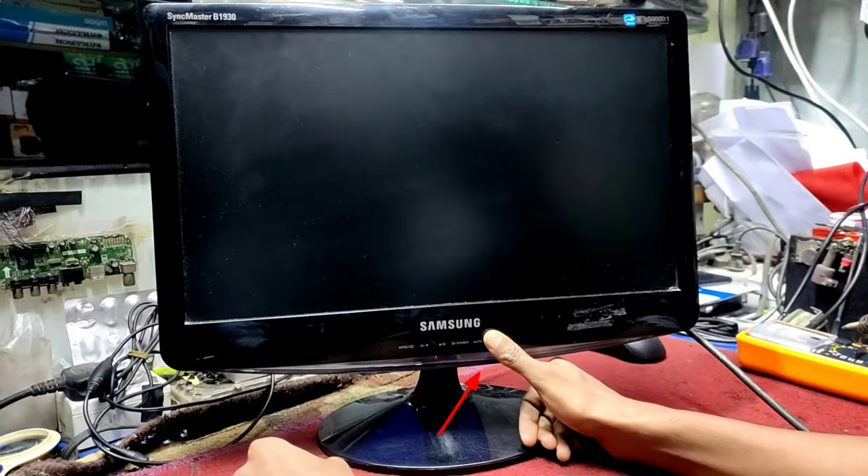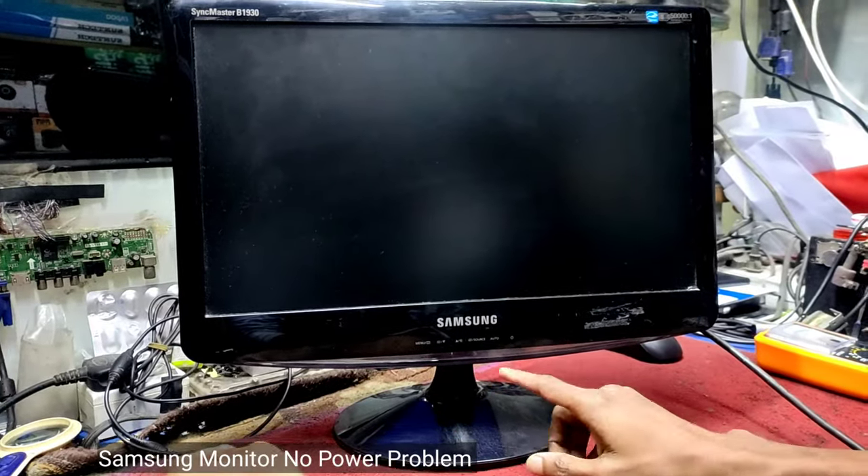We have a touch bar. We don't want to use any LED.